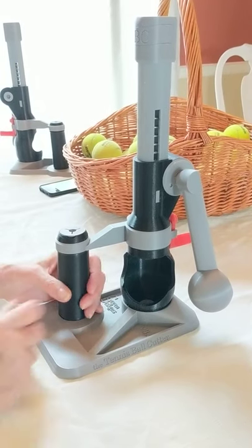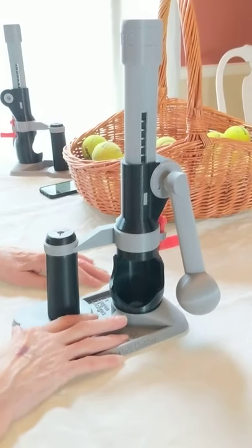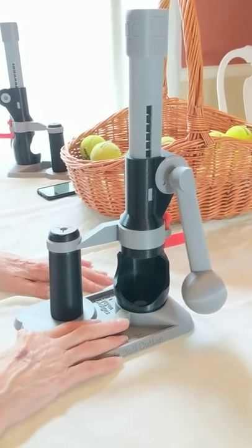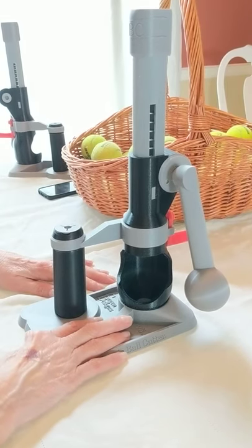The cutting blade on the tennis ball cutter is very sharp. Even well-used blades can cut skin easily. Be mindful of this, please. Place the tennis ball cutter on a table.